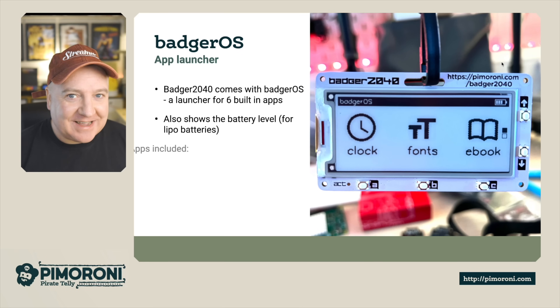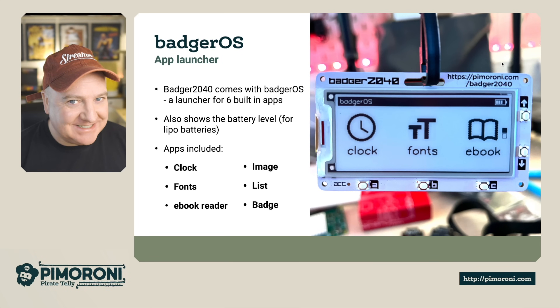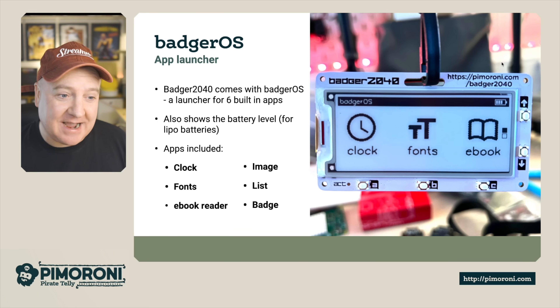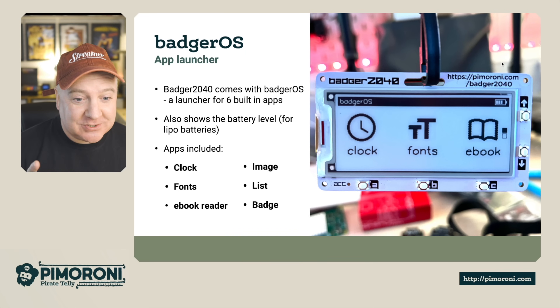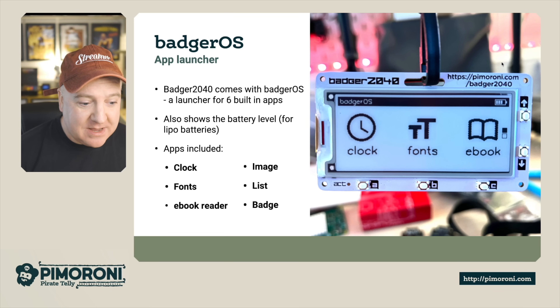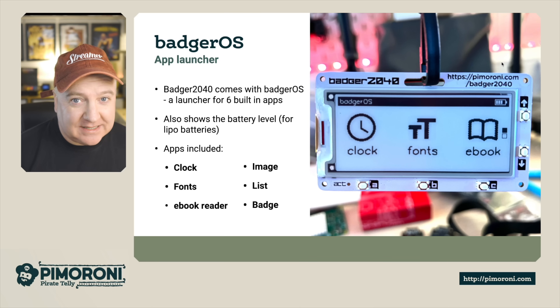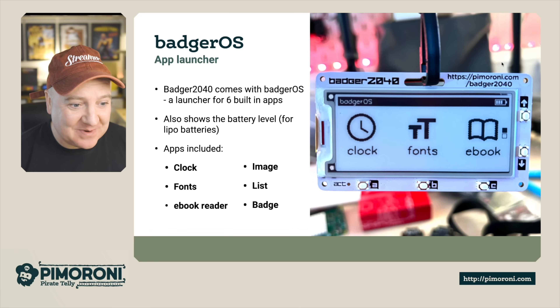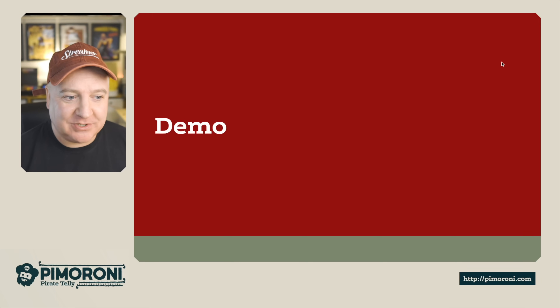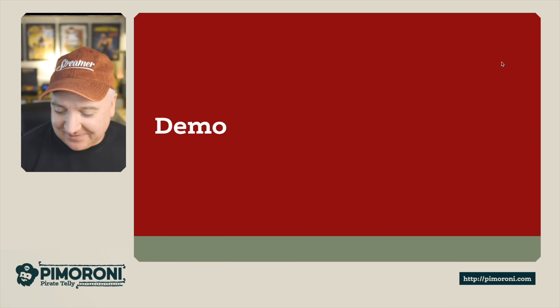Let's have a look at BadgerOS — they've really knocked it out of the park with this. The Badger 2040 comes with BadgerOS, a launcher with six built-in apps that also shows battery level in the top right. The included apps are: a clock, an image viewer, a fonts viewer, a list app, an ebook reader — which comes pre-loaded with Wind in the Willows — and a badge app.